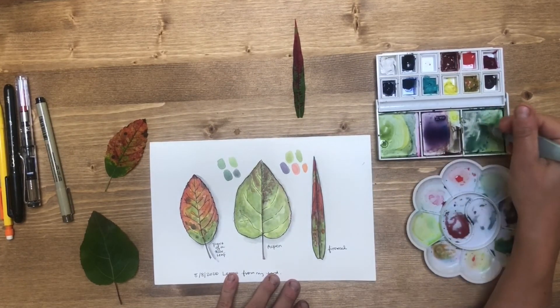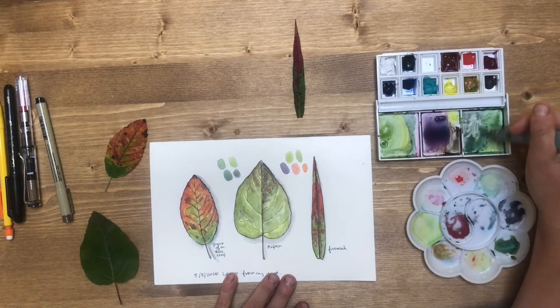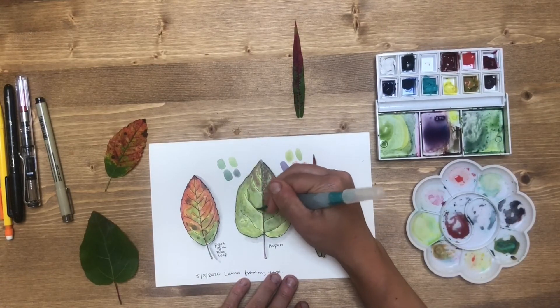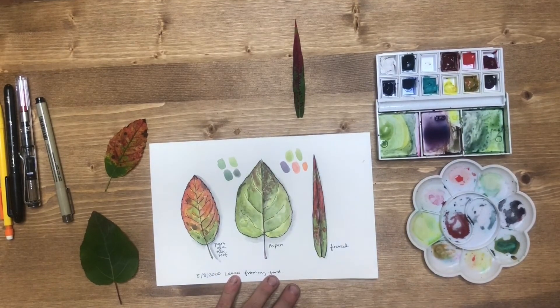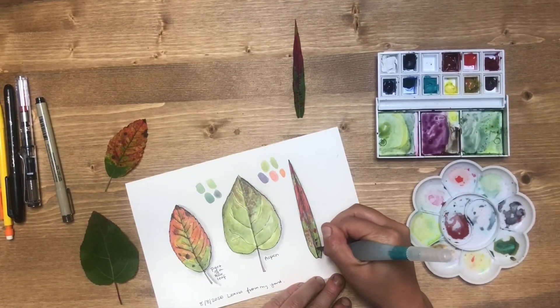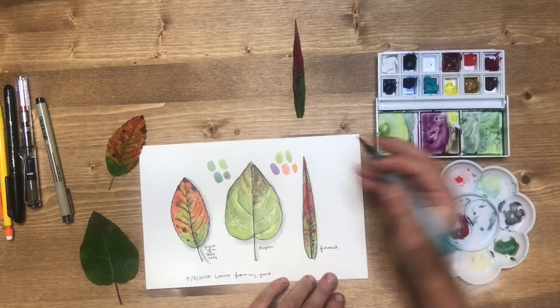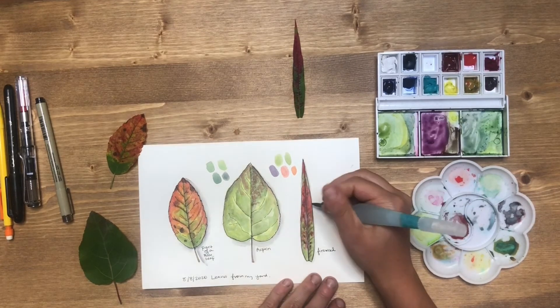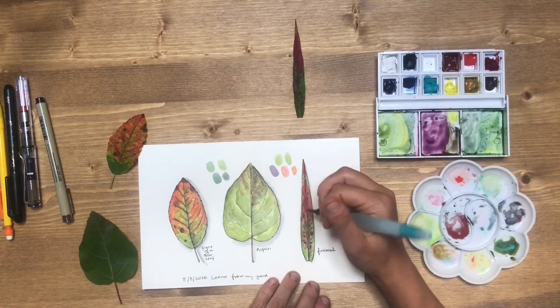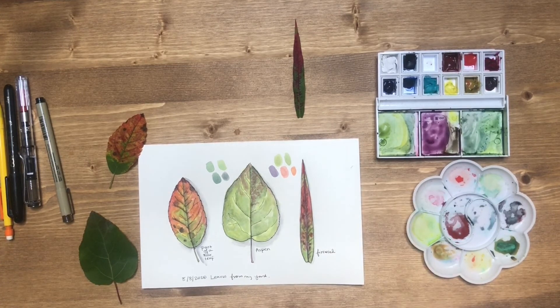My sketch is getting pretty close to being finished, but I just want to come back and add one more layer with some dark shadows and details — that extra contrast helps the leaves pop off the page a little bit more. Then if you want, once it's really dry, you can come back in with a pen and add a couple last details. But the goal isn't to make a super detailed botanical sketch, just to get the idea down of what's happening in the yard.